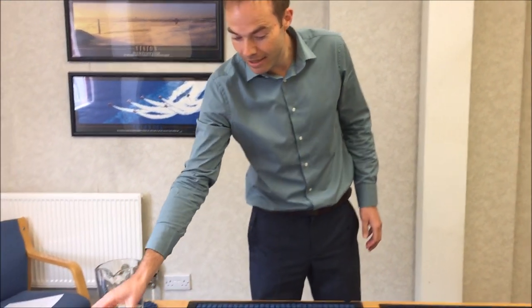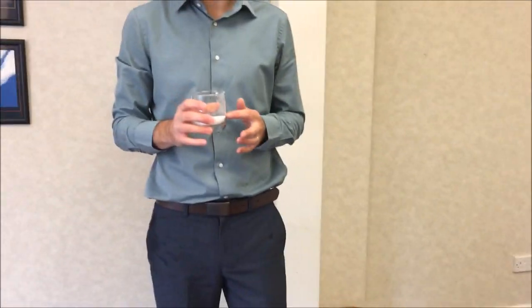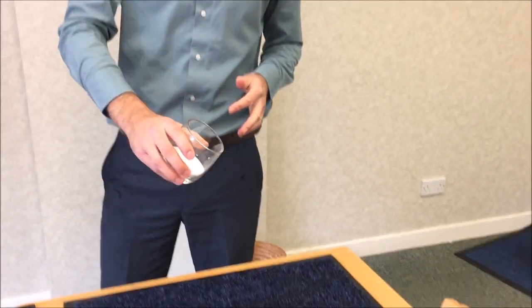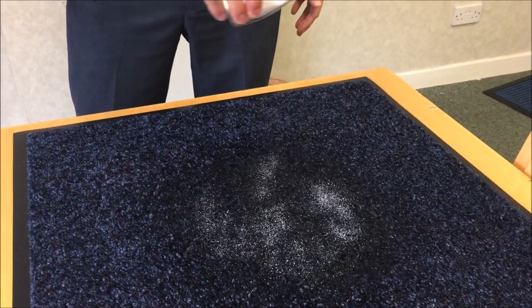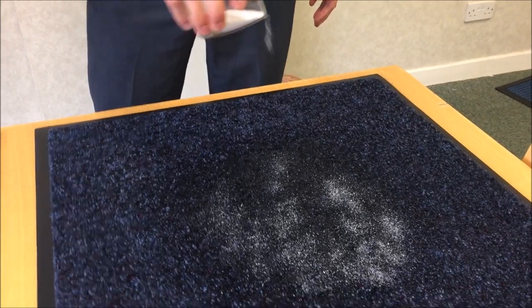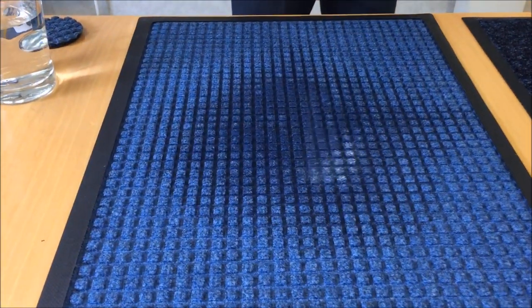Now moving onto the dirt test — represented by salt. I'll pour equal amounts of salt onto both mats: first of all onto the Traditional Entrance Mat, and then the same onto the Waterhog Bi-Level Mat.